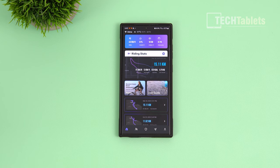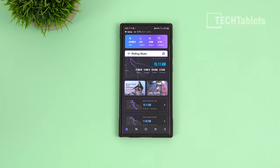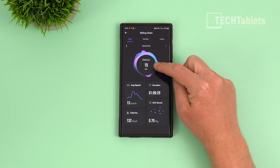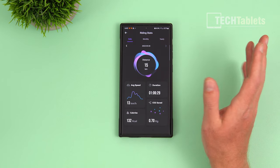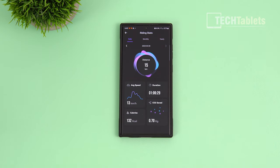The app is called Utopia, available on Android and iOS. It records your previous rides. Because the bike has its own built-in eSIM modem, it transmits ride data to the app and their servers when you finish. For example, I rode 15 kilometers in one hour and six minutes — you can see CO2 saved, calories burned, and average speed of 13 kilometers per hour. Monthly and yearly statistics are also available.